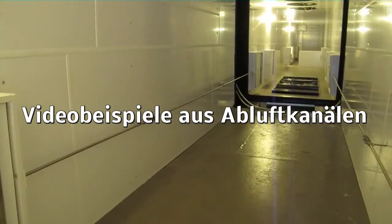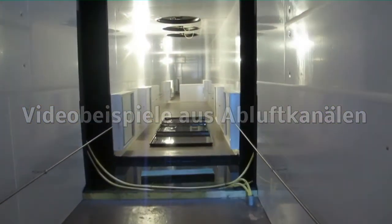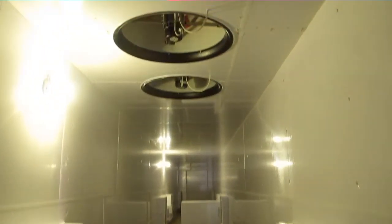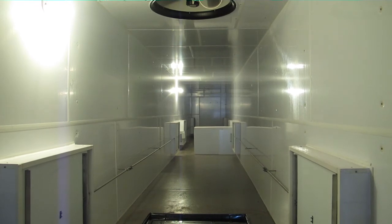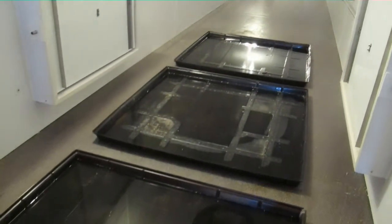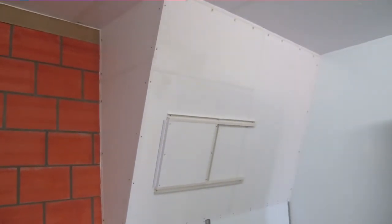Abluftkanäle verfügen bei uns immer über geeignete Eingangstreppen oder Eingangsluken, verfügen über eigenes Licht. Der Boden wird mit PVC ausgekleidet. Somit können sie auch zur Reinigung und Wartung optimal erreicht werden. Hier im Bild eine typische Unterspaltenabsaugung in einem Mastabteil.